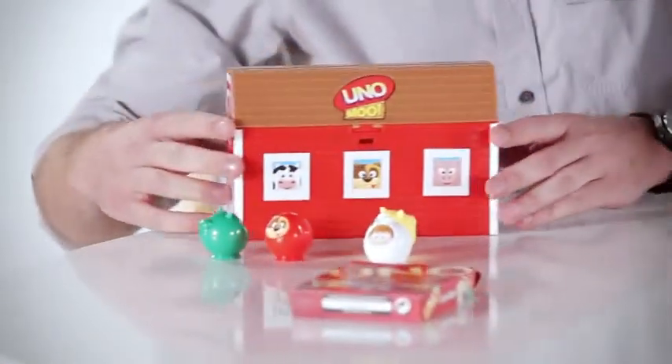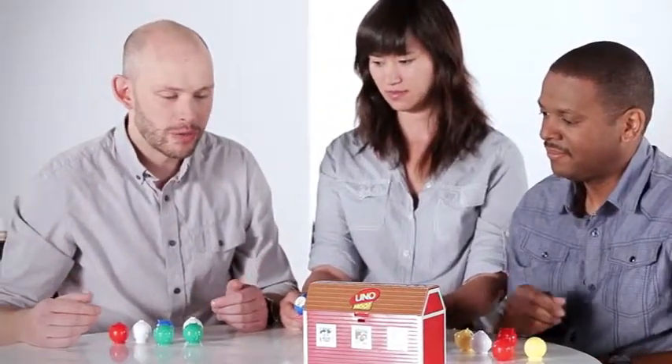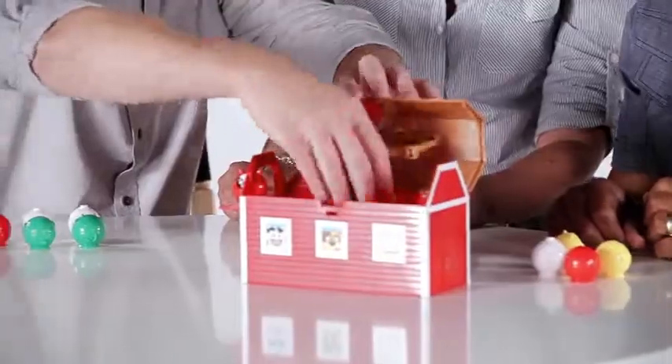Maybe this game's a little more your speed — we got the preschool version here. This one's designed for the real young Uno fans. We wanted to give them something where they didn't have to hold onto a bunch of cards. It teaches kids the basics of strategy and playing games — winning and losing and being a good sport. This works just like regular Uno, except we're playing with animals, matching color and animal.